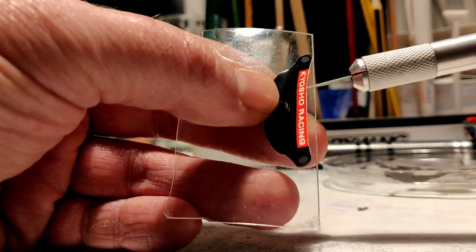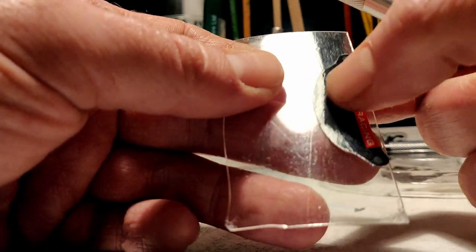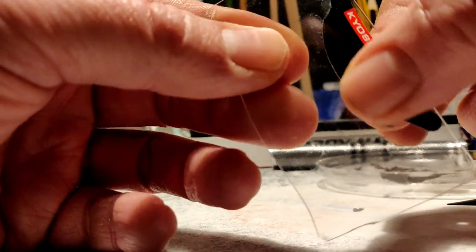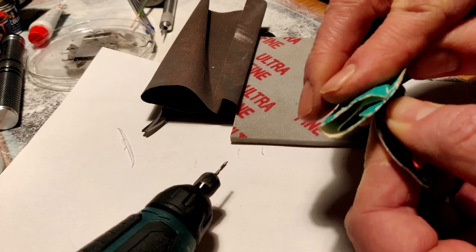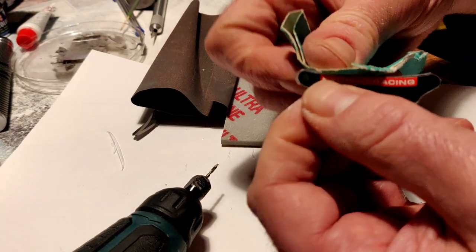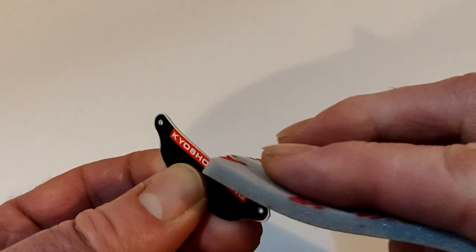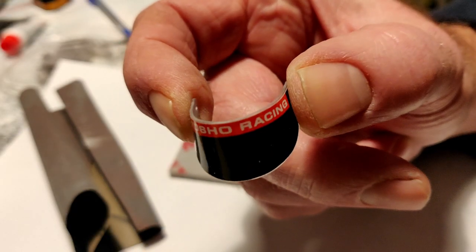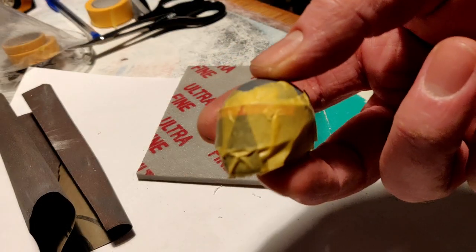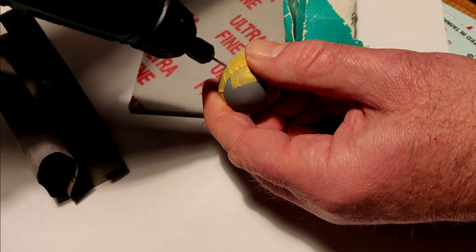Whilst that's drying, before I paint the helmet, I want to create the visor. So I find a bit of offcut Lexan, apply the sticker to it, and cut around it as neatly as I can. Then I tidy it up with some rough sandpaper bringing the edge closer to the sticker, and smooth it off with the ultra fine foam pad. I left a fraction of Lexan proud of the sticker just to reduce any chance of peeling. Now the primer is dry, I taped the visor into position so I could drill some holes into the helmet.